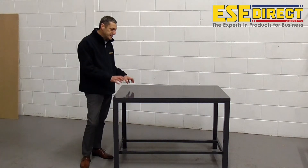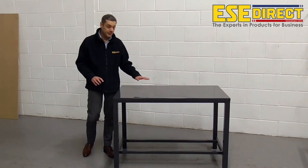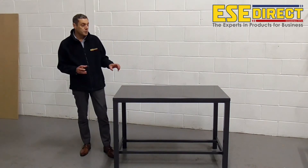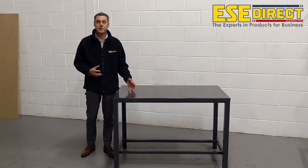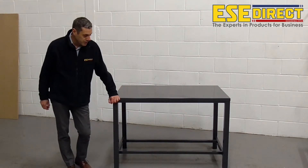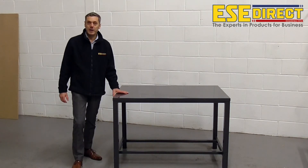This bench has a steel plate top, and that's got a painted finish on it. It will be resilient to use with heavier metal components that you might be working on for servicing or assembly. As this bench is a fully welded construction, it will actually arrive just like this, ready to go.